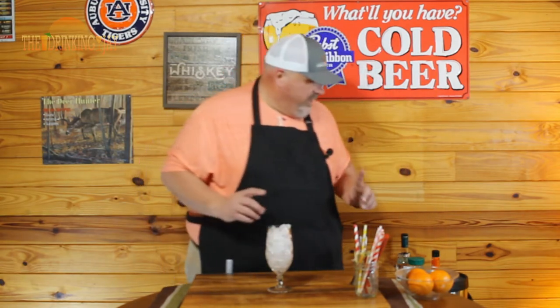I'm officially over using the ice scoop — we're just gonna use our hands. It's just easier that way, one less thing to clean up when it's over. We're gonna fill this all the way up with good crushed ice.